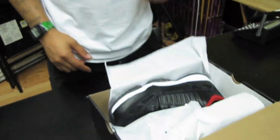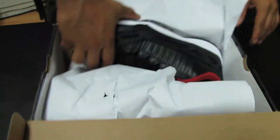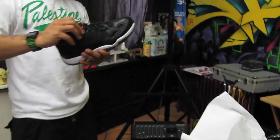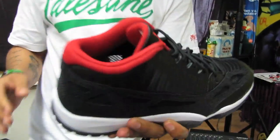Of course I got them ahead of time — should have reviewed them a long time ago. Dope sneaker, hands down. I like 11s, and for the Lows they actually did a good job. I think in pictures they don't look as good as they do in person, so I don't know how they'll look in video.